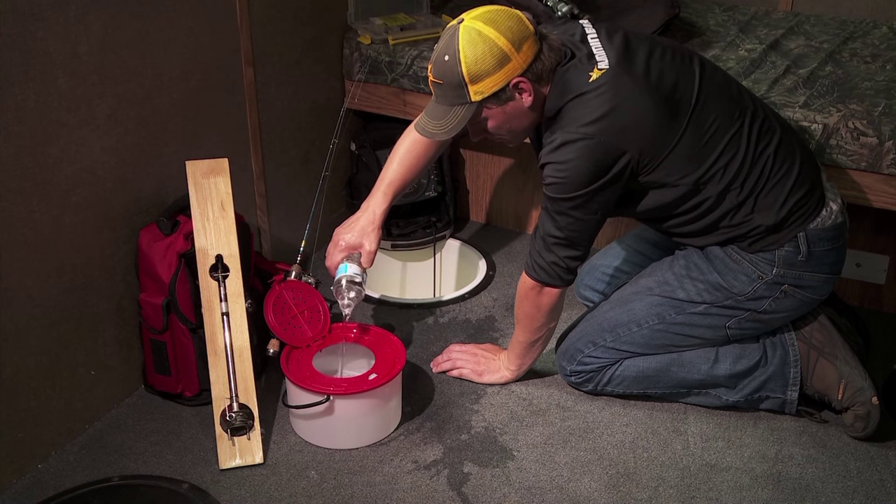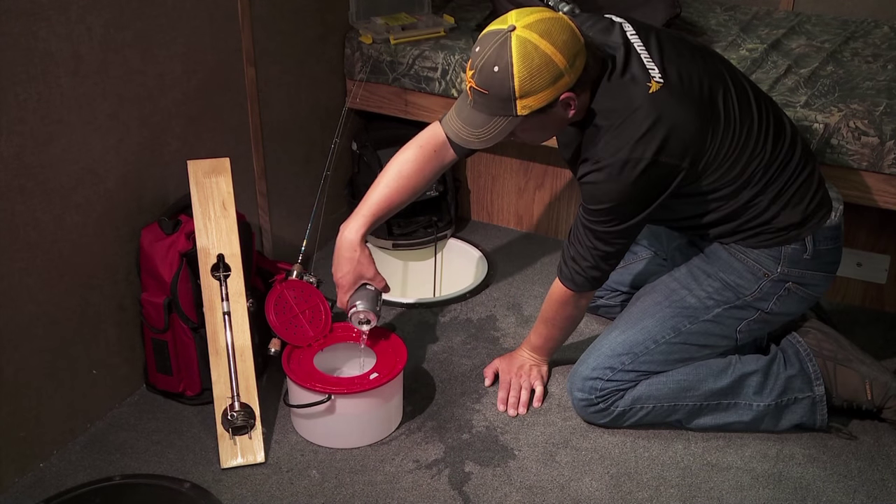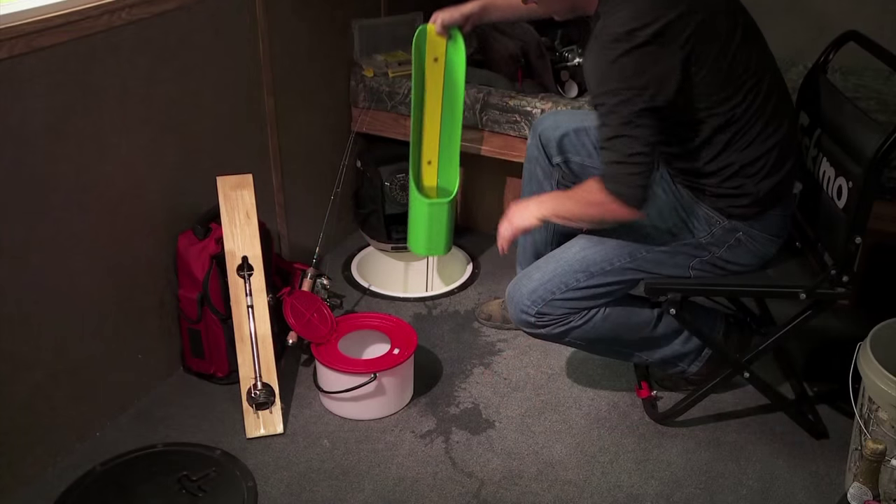Whether you're ice fishing or open water fishing, you're going to love the Skinny Dipper. Stop getting on your hands and knees with a pop bottle or a soda can to change water on your minnows. Use the Skinny Dipper.